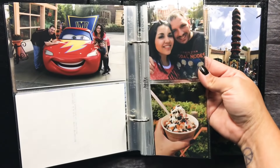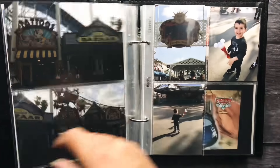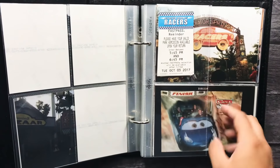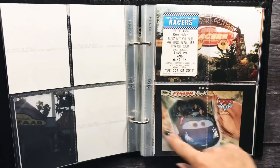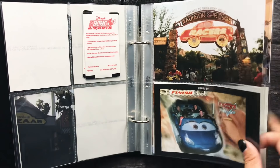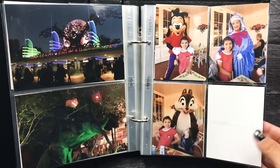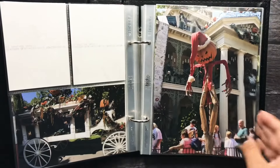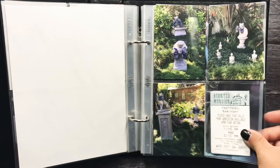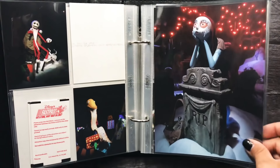Here's another one. This is me just showing you a flip through. Here are our fast passes to Radiator Springs Racers and right here I'm probably going to journal about how I almost puked my brains out. I have big plans for this.